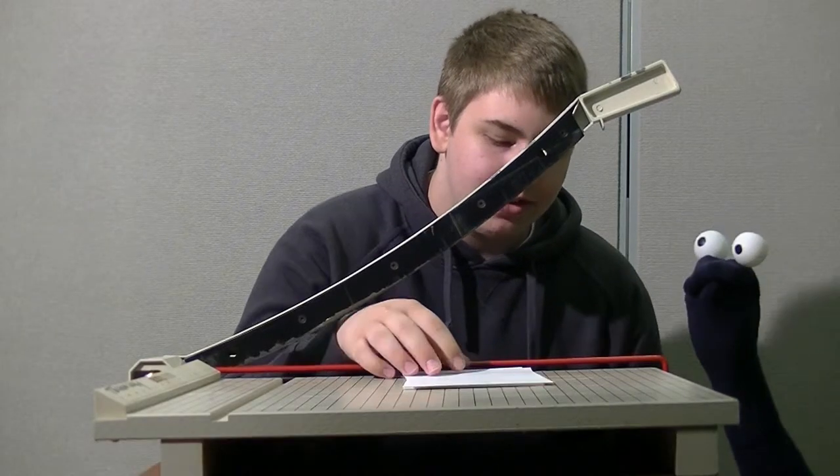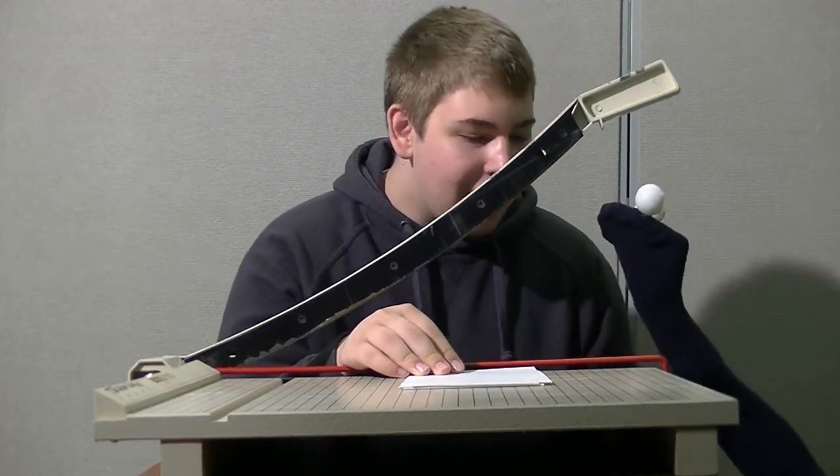So put your head in there. No, I don't think that's... Put your head in, you little bitch! No, dude, I don't... Do it!